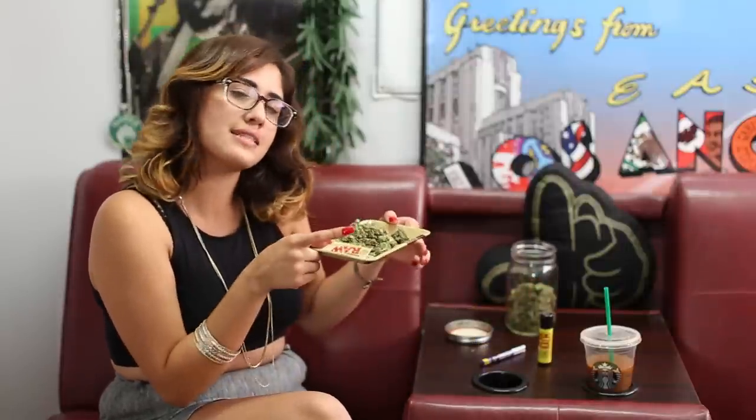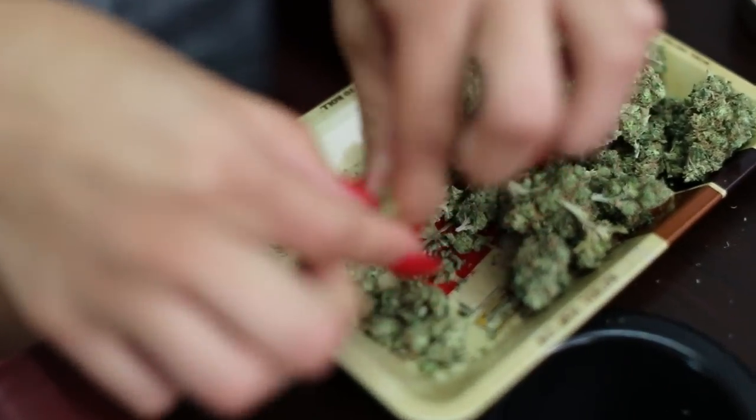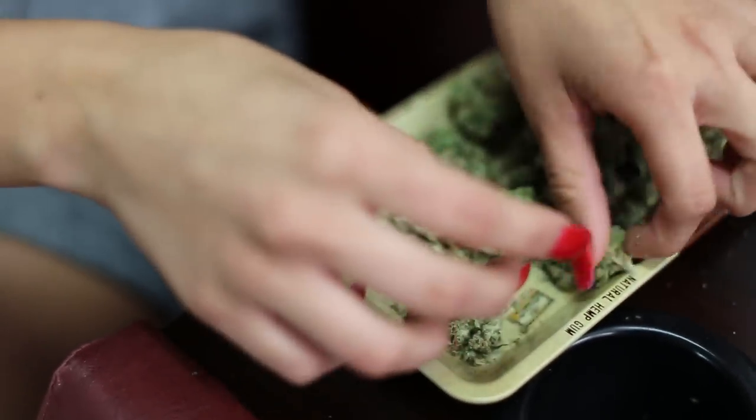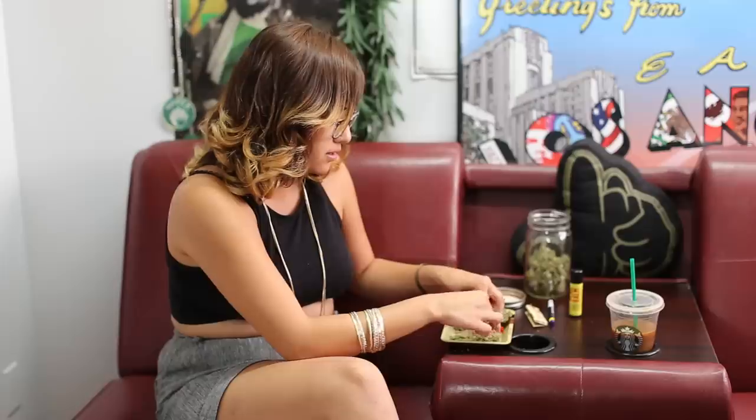Now my favorite part — testing it out. Sour diesel is very easy to break up. It's not sticky like an indica or some other flowers might be, so you don't have to worry about it getting stuck to your fingers.